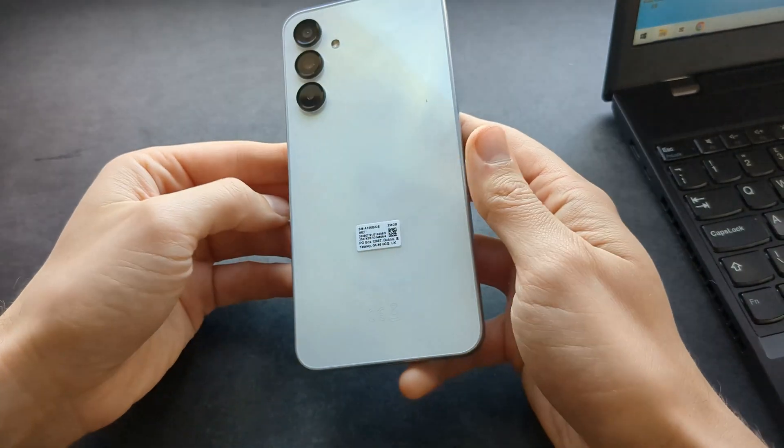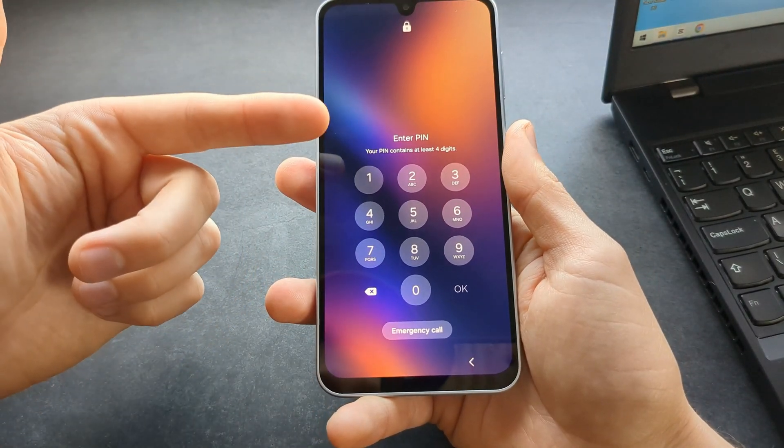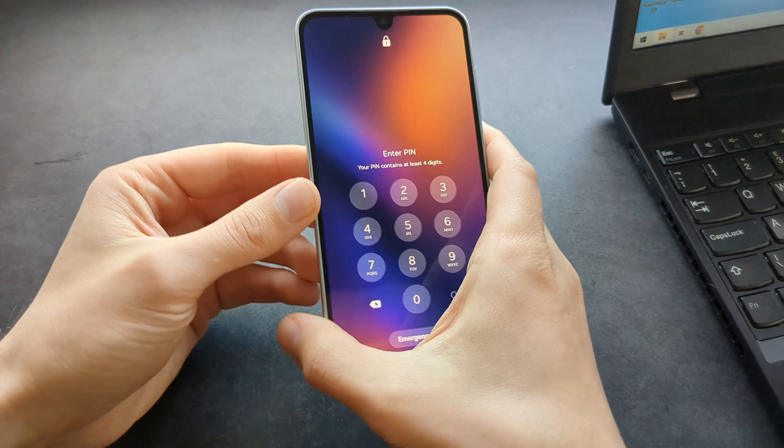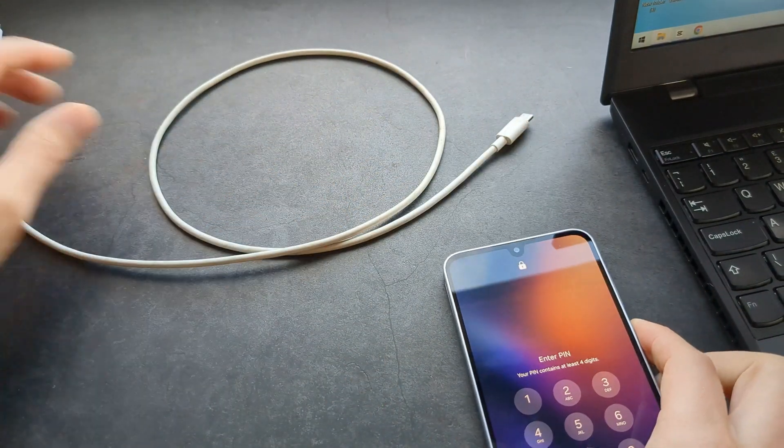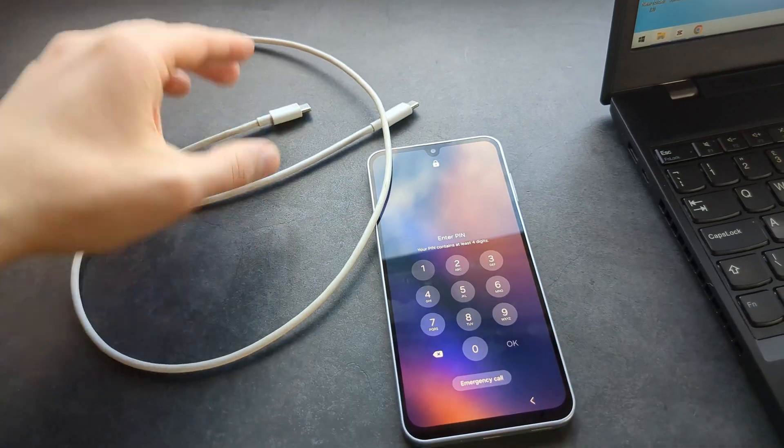What if something has happened to your phone — maybe it's broken in some way, or you simply can't get access to it and you do not remember your security? Then for this next method we are going to need our charger cable, the same one we use to charge our phone, and also a computer — Mac or a laptop.